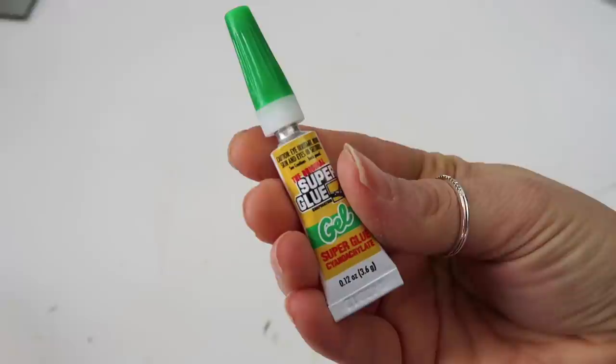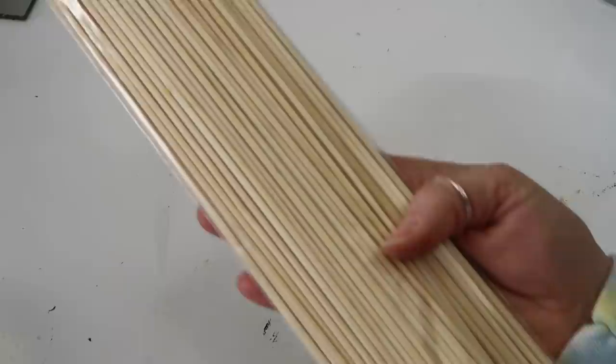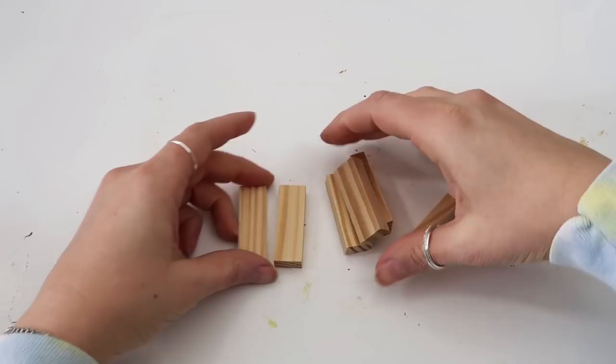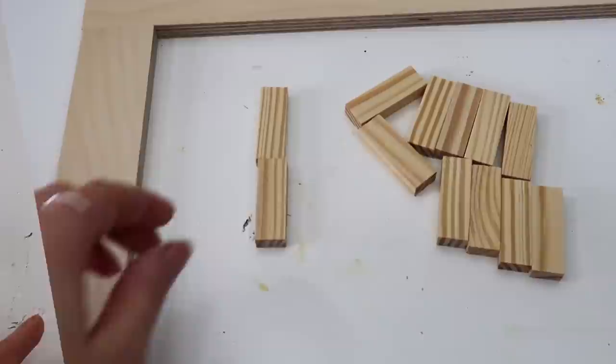You'll need some gel super glue, or you can use hot glue or wood glue — whatever your favorite type of glue is. Some wood beads (I will link where I got mine in the description box), and some skewer sticks or bamboo sticks — you could also use dowel rods. This is my inspiration piece, but for $123 I really didn't want to pay that for a coaster holder.